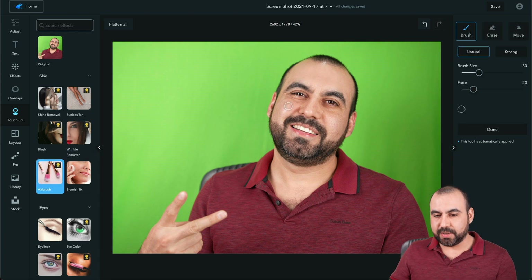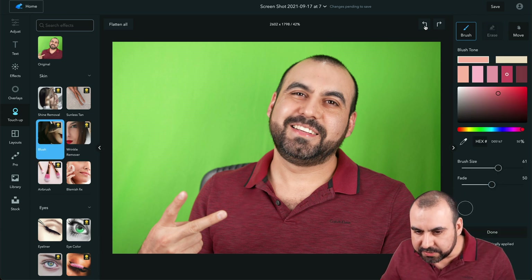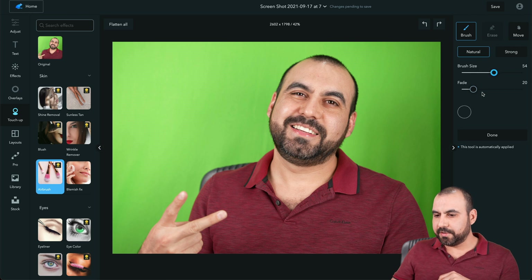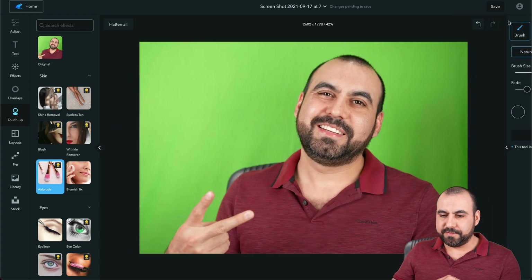There's the Airbrush — we can brush it right there. Let's remove the fade so you can see the brush effect. Now we're back to normal. The Airbrush kind of blurs the effect in. Not a huge change visible here — I went a bit too far with that demo.